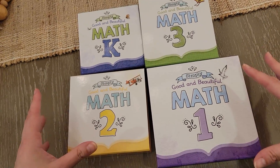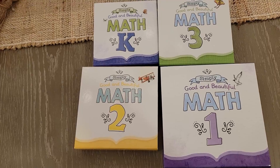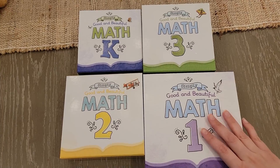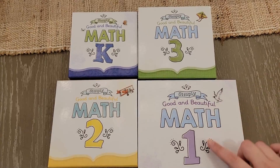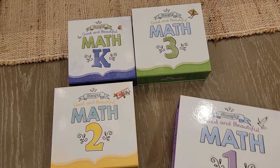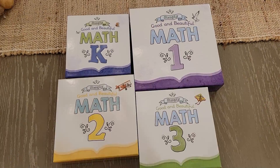One of the biggest changes you're going to see with these new math boxes is with the box itself and the manipulatives. The math boxes are going to be easier and safer to use. You'll notice with all the boxes the lids are attached — they don't slide off anymore. They're quite sturdy and they're not wooden boxes anymore.